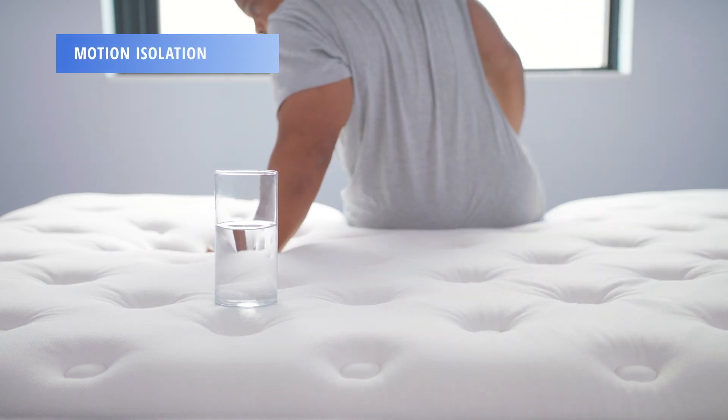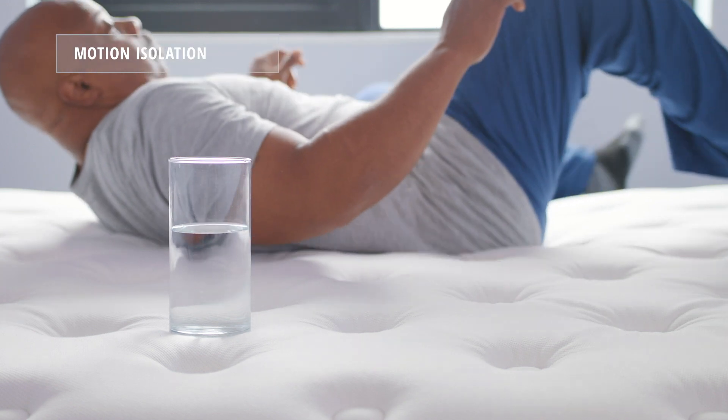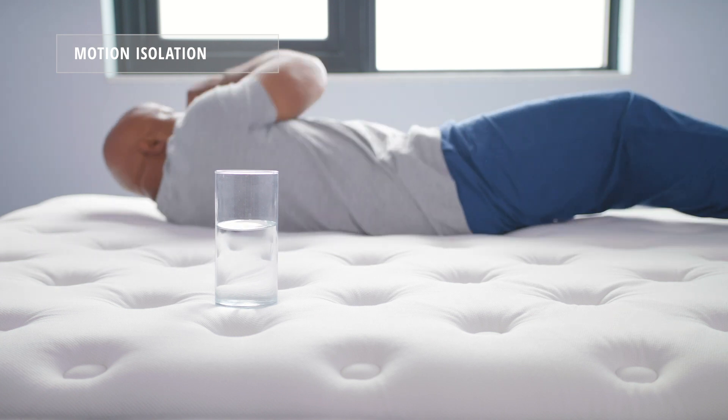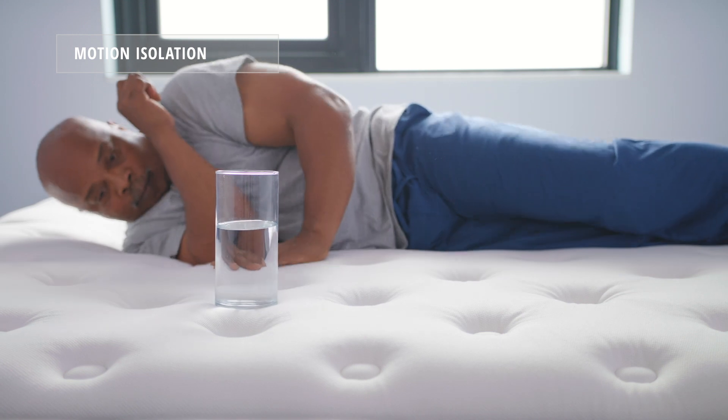To illustrate motion isolation, we put a water glass on one side of the mattress and have our heavyweight sleeper, Elandris, move around on the opposite side. As you can see, Elandris is really digging into that mattress, and the water glass stays perfectly still.